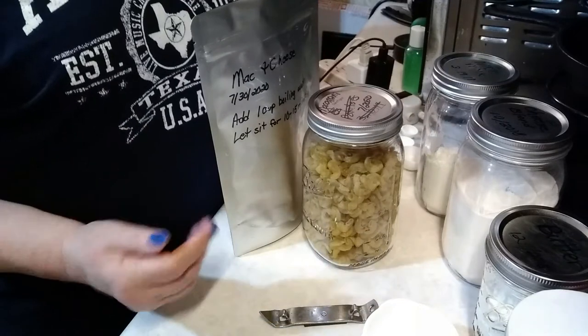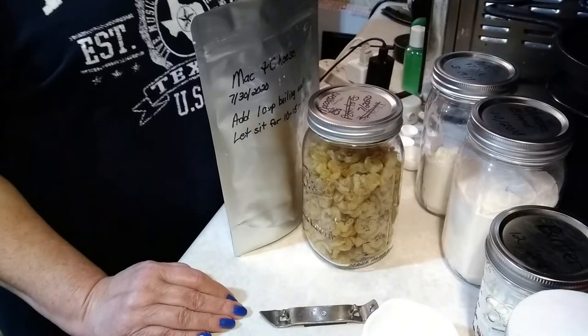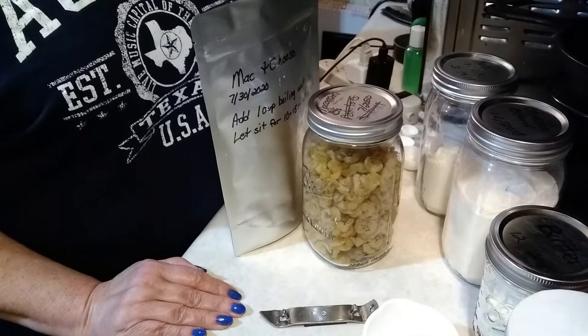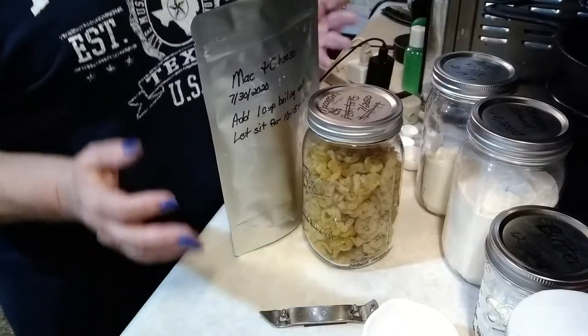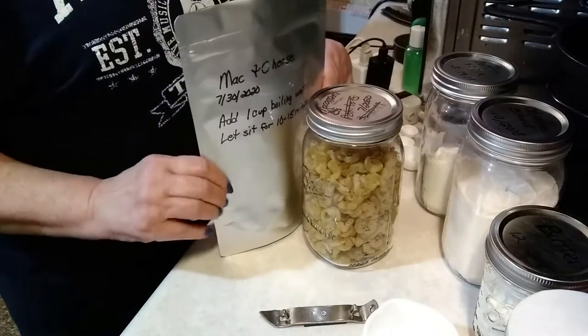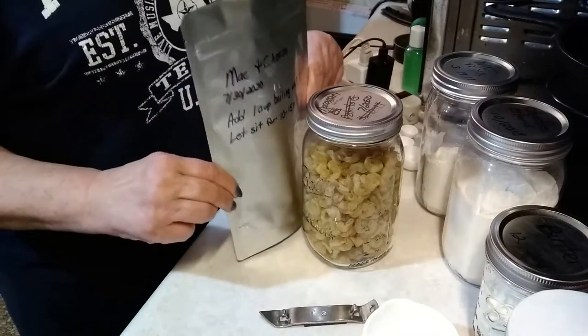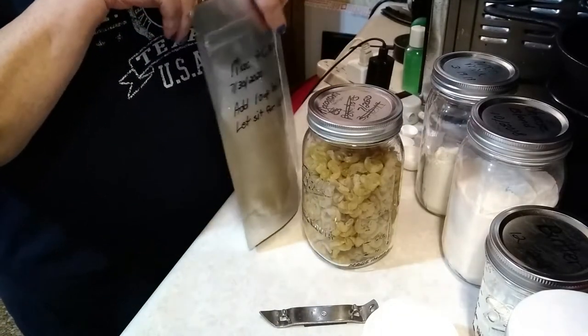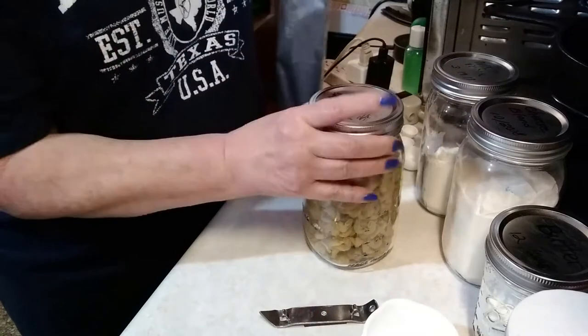Or just to have it in your cupboard for those days when you've had a rough day and you don't really feel like putting together a whole bunch of ingredients. You can just take this out, dump it in a pan, put water in it, and cook it, and you're done. So let's get started on this particular one — the macaroni and cheese. I love macaroni and cheese, and I'm sure a lot of you do as well.